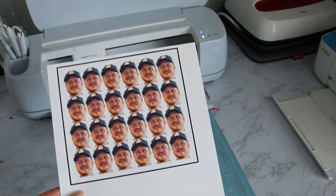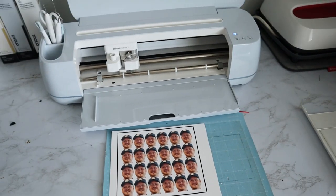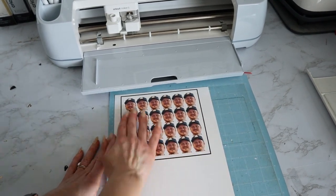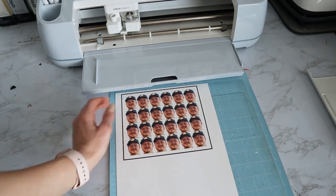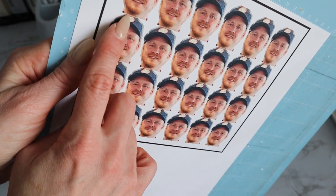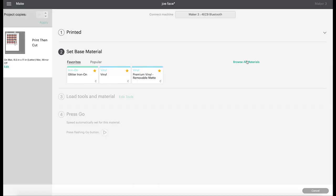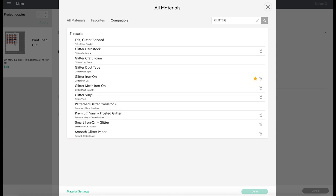Now that we have our cardstock printed, we can put it on our mat. I'm using the light grip blue mat — this is what I'd normally use for cardstock. I'm just going to press the cardstock down on the mat carefully so I don't smear the ink. You can see that bleed around the edge — that's why we have it on, so it'll cut close to his hat and face with no white border. For the cut setting, I'll go to browse materials, and since this cardstock is really thick, I want it to double cut. I'm going to do glitter cardstock — even though it's not — just because it guarantees a double cut for a super clean result.